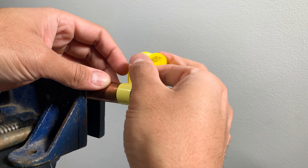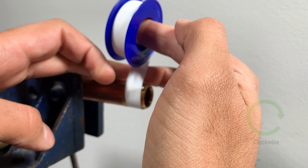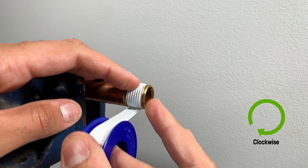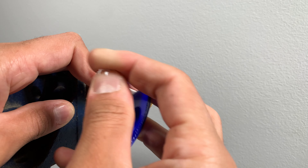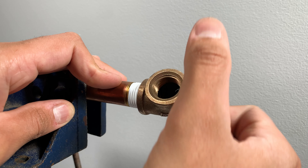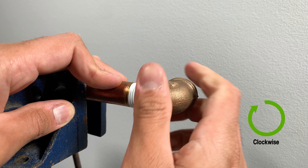The correct direction to apply Teflon is clockwise — in other words, wrap it in the same direction that a fitting threads in. This is critical, as the seal of the threads will depend on that.